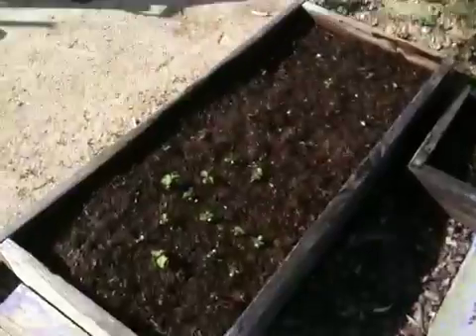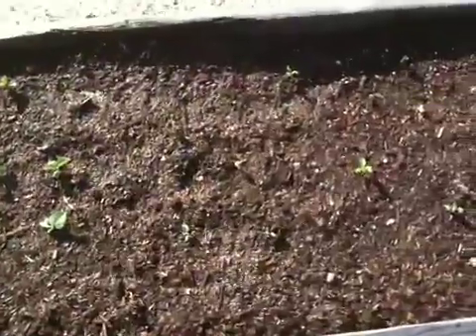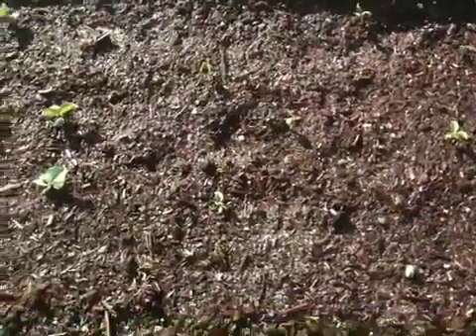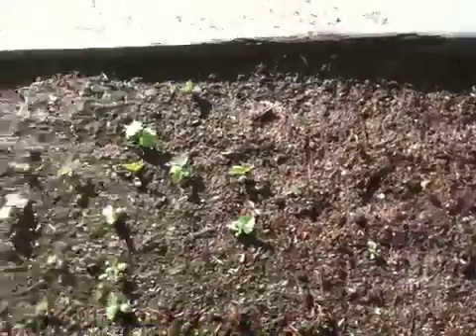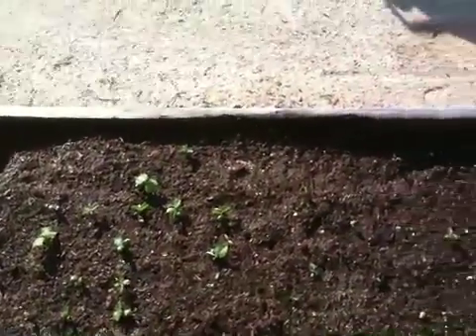The edamame over here is really starting to kick in. This side was the one that sprouted first — you can see it's well along. Meanwhile, the other side, which had the other variety — I can't remember which is which, I've got the records down somewhere — is just now starting to come up. So it looks like everything's sort of moving in fits and starts here, but it is all doing pretty well. This one should really start to thrive and take off here over the next few weeks.